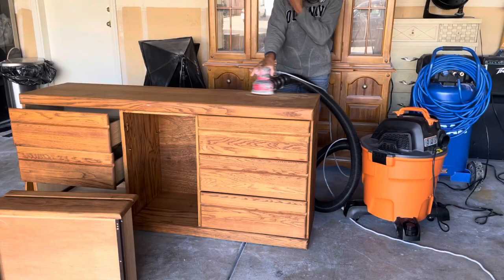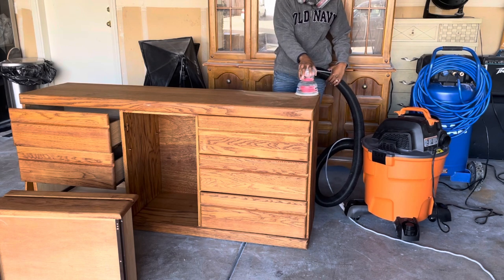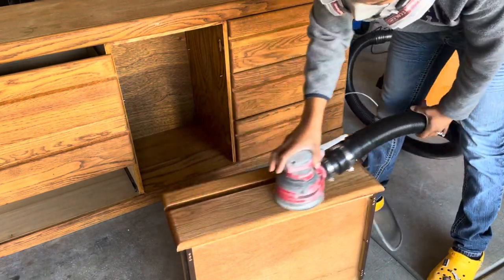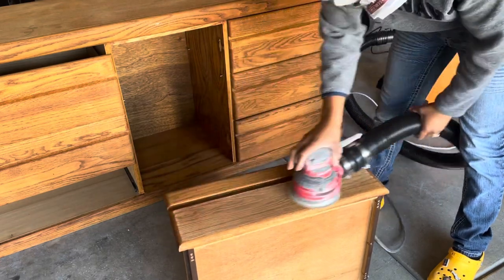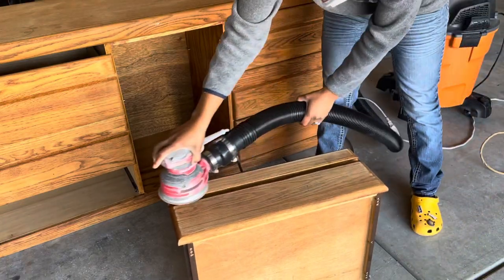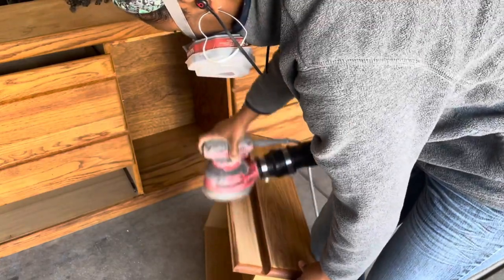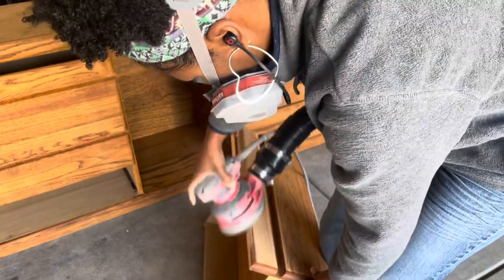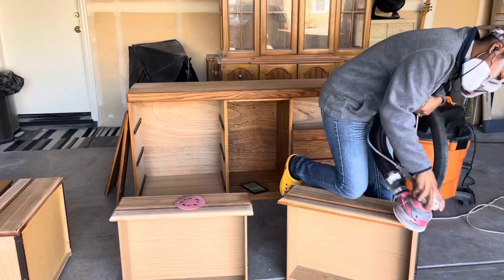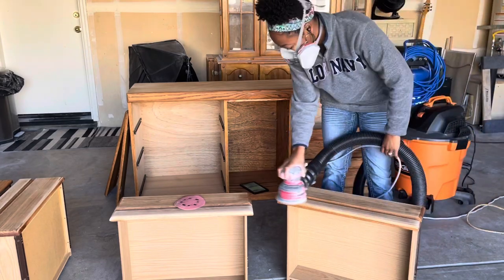A few things to mention: number one, you're going to hear a lot more noise since you have both the electric sander and the shop vac running at the same time. Number two, the sander became very difficult to maneuver — I didn't have the same control, it was heavy, and my hands started to hurt. And then I kept getting shocked throughout the entire process — a random shock that was very suspenseful and painful, to the point where I almost dropped the sander a couple of times.